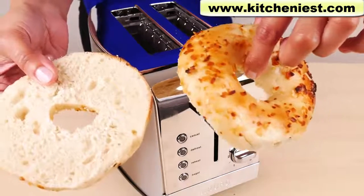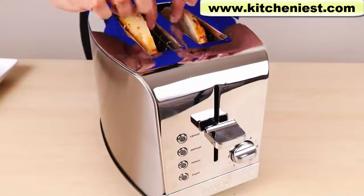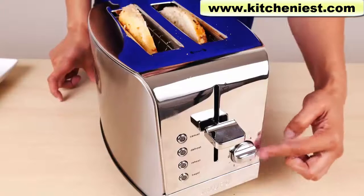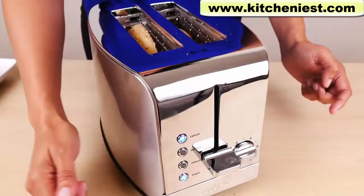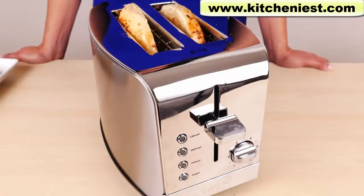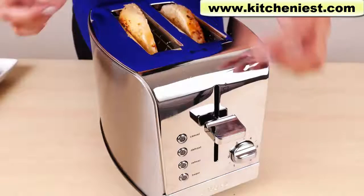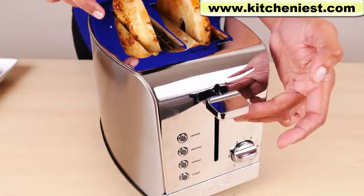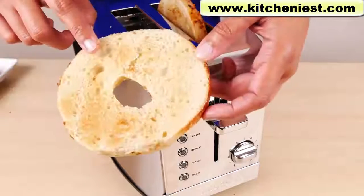Next we'll try toasting an onion bagel. Put the cut sides towards the middle. With the bagel setting, only the cut side in the middle gets toasted — that's the same with just about every toaster. I'll leave the dial on five, press the lever all the way down, and press bagel. The bagel and cancel lights will be lit up. The cycle has ended and that took three minutes. If you can't reach the food and just want to push it up a little more, use the lever to push up the toast — that's a nice feature so you don't burn yourself.